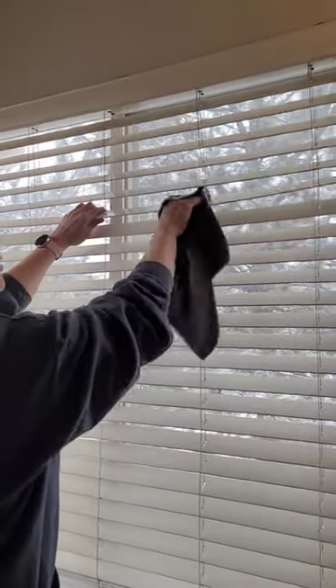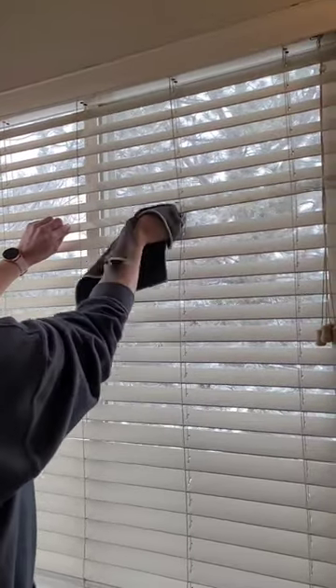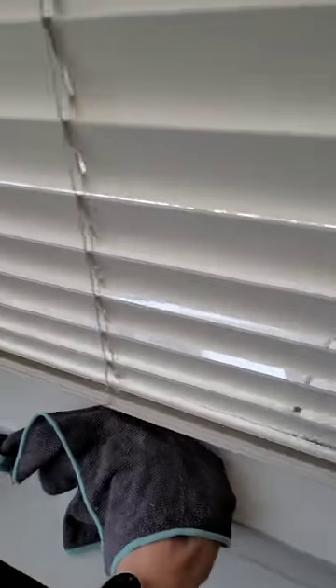Here's another viewpoint of me cleaning the blinds with the claw motion, using my other hand to hold the blind steady. That prevents any damage from happening and also allows you to get a firmer grip.